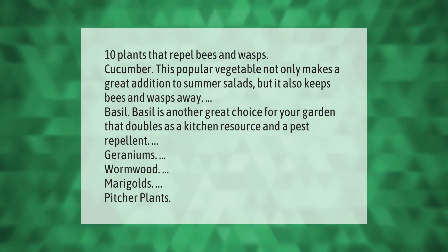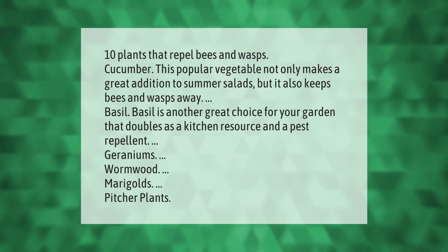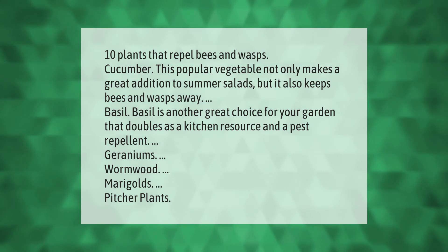Other effective plants include geraniums, wormwood, marigolds, and pitcher plants.